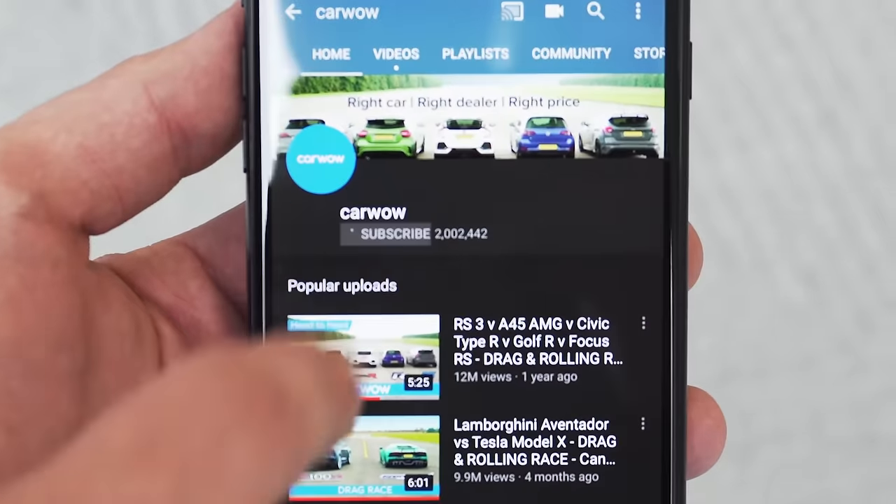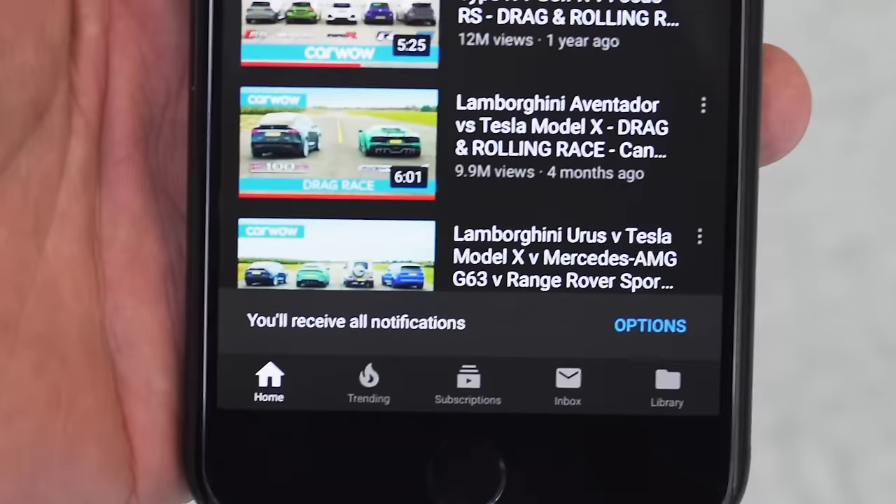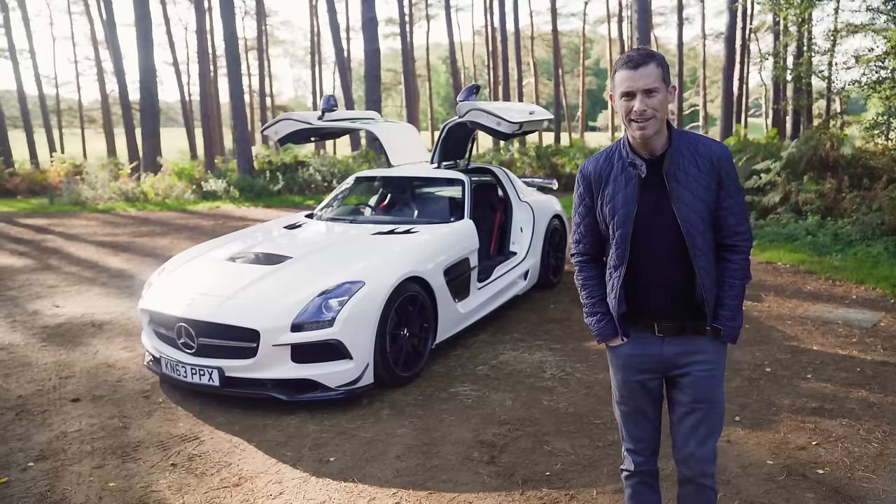Make sure you subscribe to this channel and click that bell icon to turn your notifications on so you're alerted when we make a new upload.